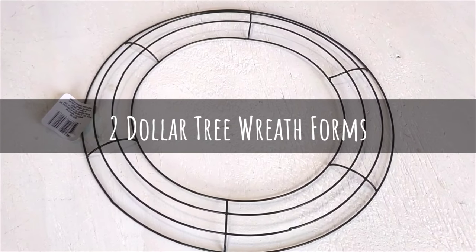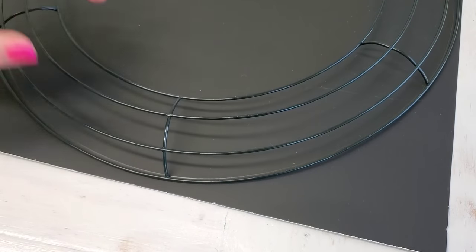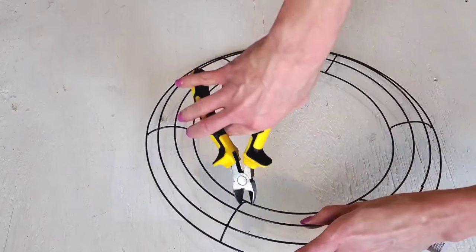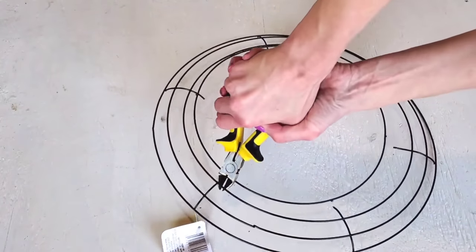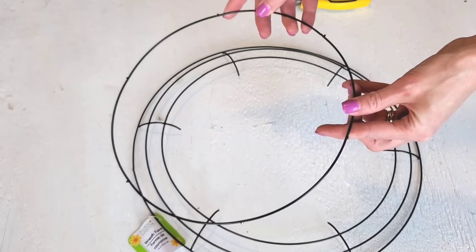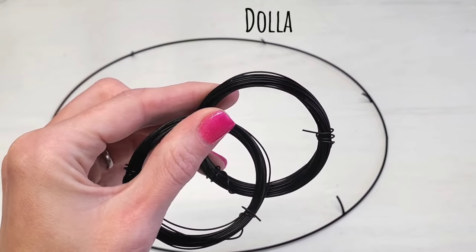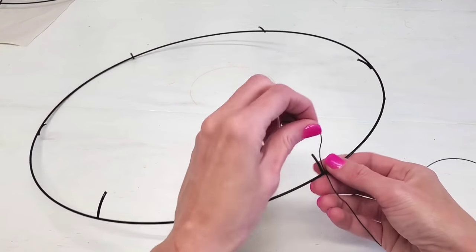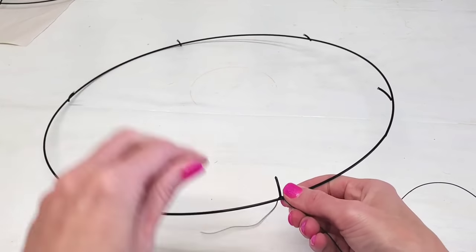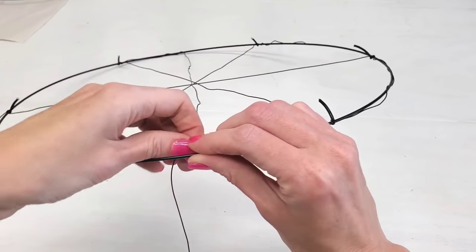And we're on to the next one, where all you need are two of Dollar Tree's 14-inch wreath forms. Take one of your wreath forms, trace it out on some scrap cardboard or poster board, whatever you have on hand. Then take some pliers and remove the outer circle of the wreath. I removed the inner circle but I'm going to save that for a different DIY. You do want to leave the little vertical pokey pieces on the wreath form. Then use Dollar Tree twine or wire — you're going to use the vertical pokey pieces as a guide so you can tie the wire from side to side and get it totally even.